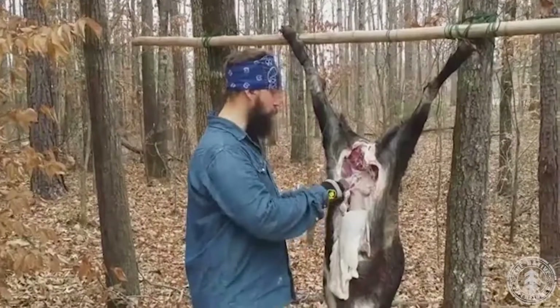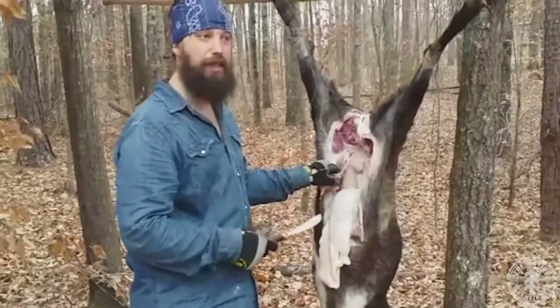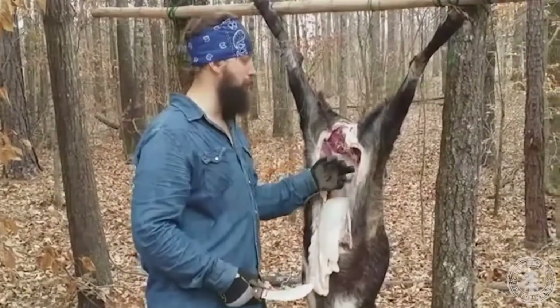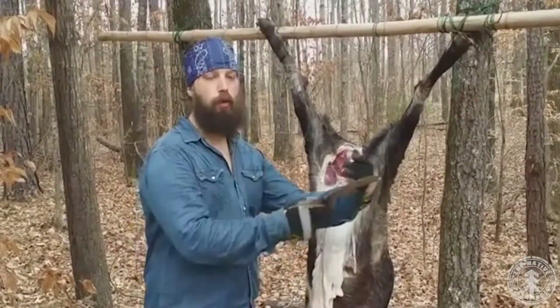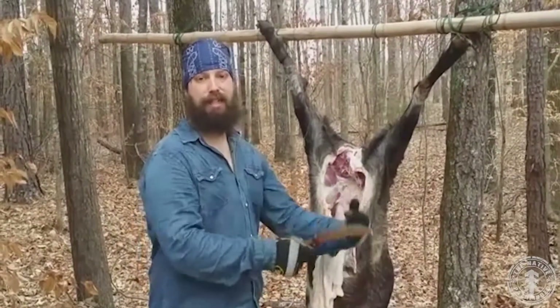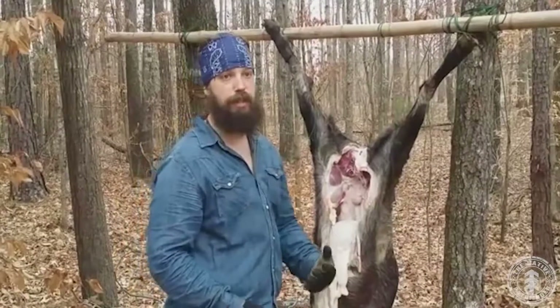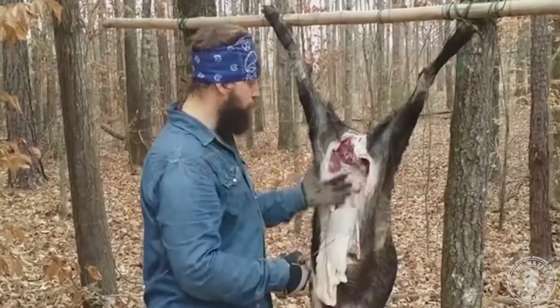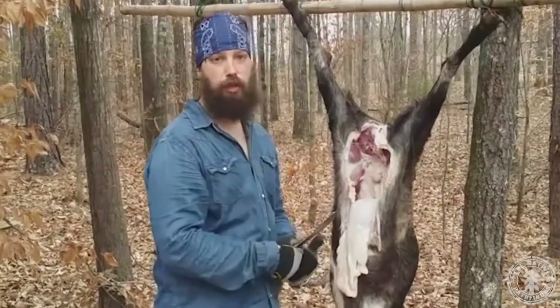Also, you'll have a lot of little scraps. Any of this — even pieces of the hide — is going to be really good for coyote trapping, or for coons, bobcats, etc. Right now in Georgia we've come into trapping season, so we have tons of free available baits on this animal that we can use.